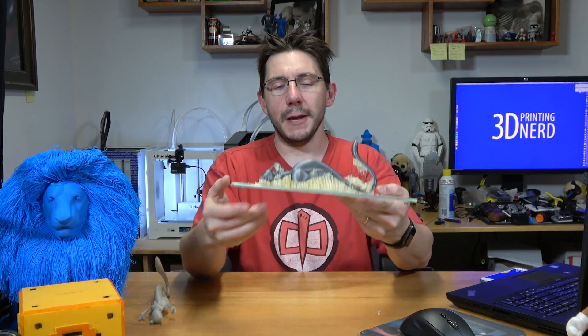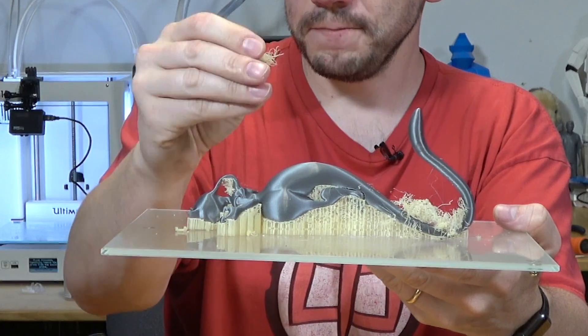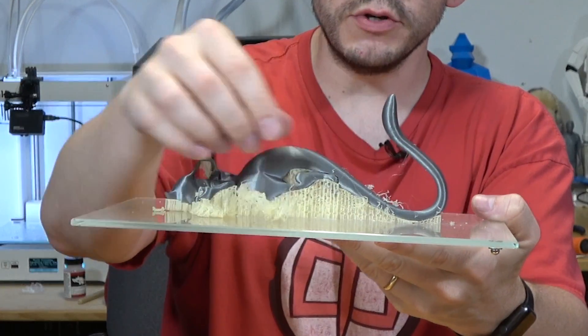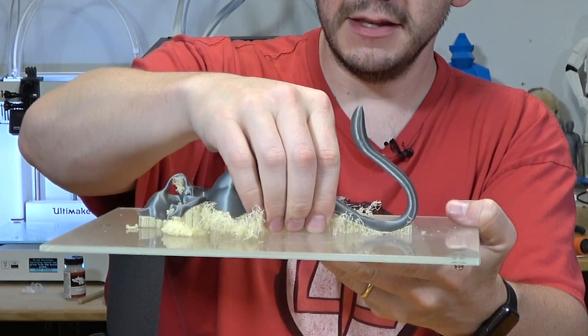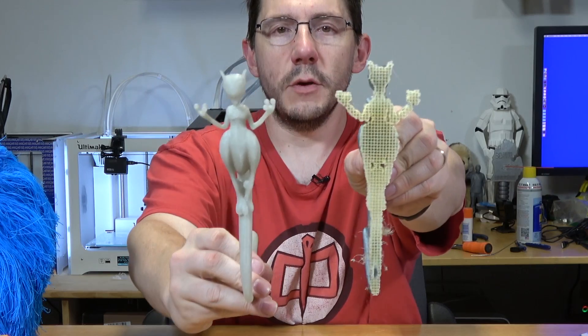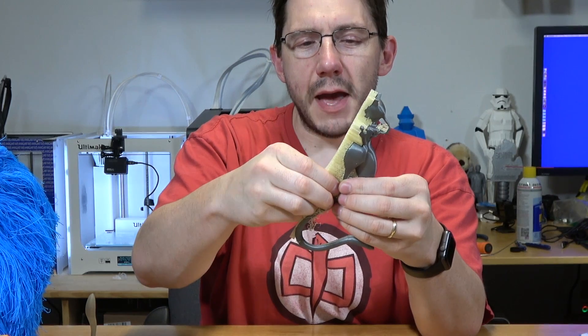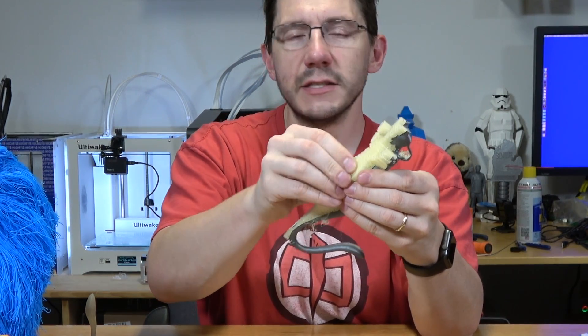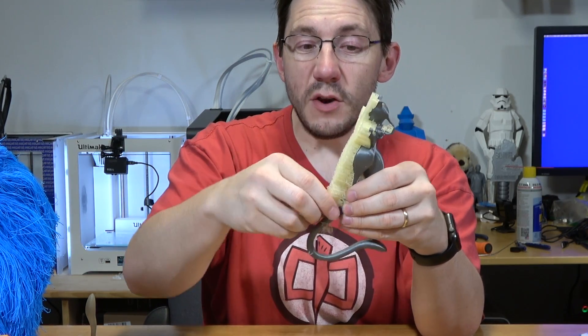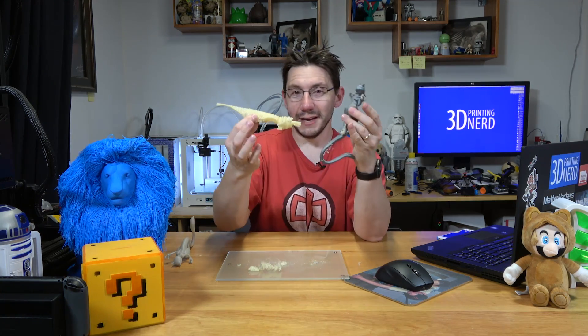What I wanted to show was the Matterhackers PVA — I'm not a PVA expert, but it's incredibly interesting. It has the consistency of a sponge and it peels off super easy. Let's get this off the build plate — just like that — and this is the Mewtwo. The Matterhackers PVA is like a squishy sponge and you can peel off nearly all of it. When printing with it, be careful around small details because you don't want to pull too hard. Look at that — it just comes right off.